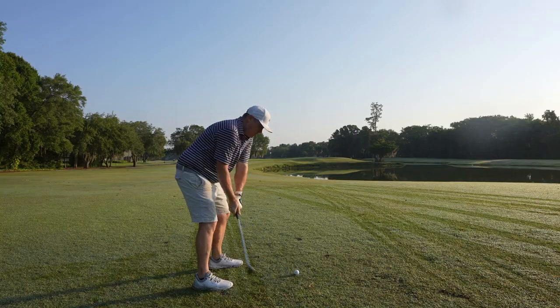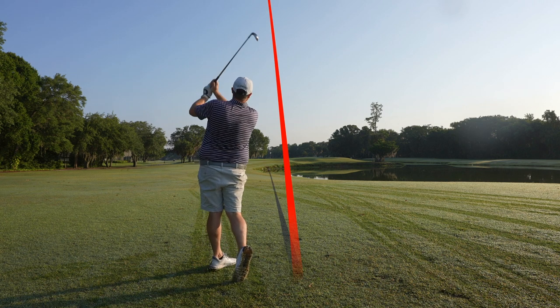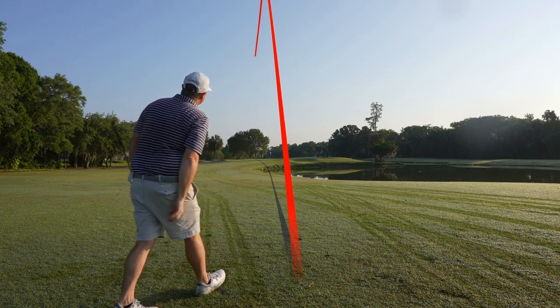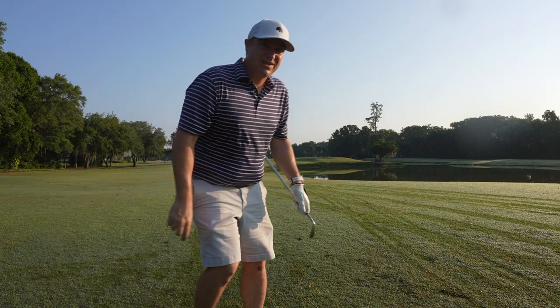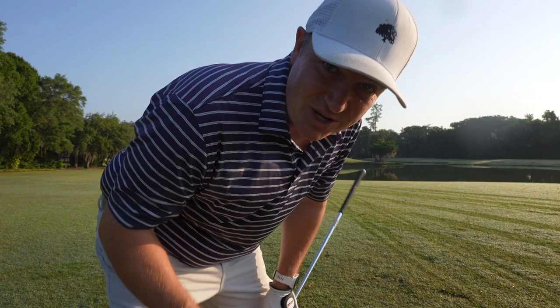We've got a short iron in hand and we'll see how it does around the green. Pretty good strike, just off to the left a little bit. It looked like we got some good checkup, but I hit the fringe there. By the way, I'd love to know if you've ever tried a Seed ball. This is my first time playing with one, so we're experiencing it for the first time together. If you have, let me know down in the comments — what do you think? Is it a ball you would play?